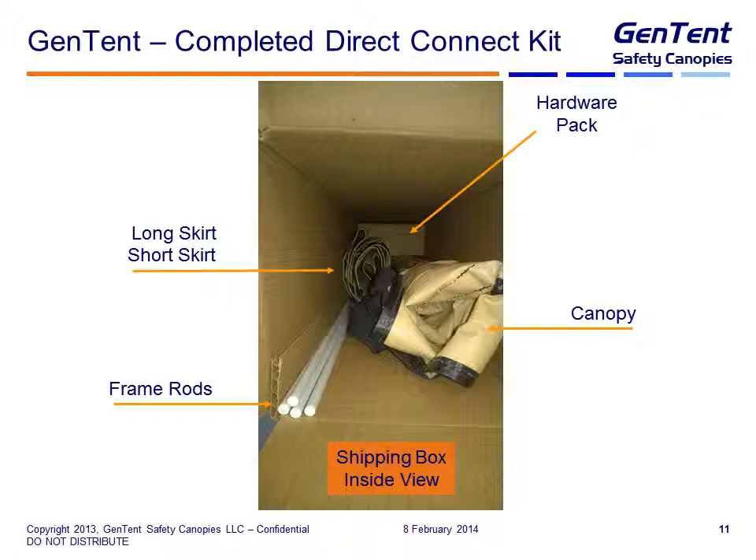This ends up being a completed direct kit. Going clockwise again you see the hardware pack — it's pretty far down — the canopy, the frame rods, and the long and short skirts pushed down in. There's plenty of room in here now so that we can add other accessories should the customer order them.